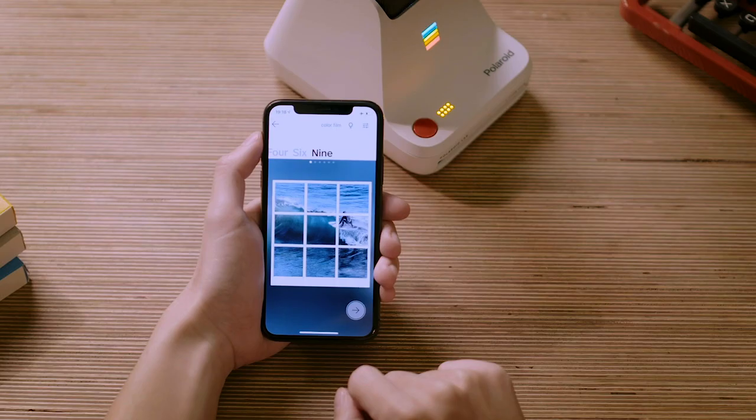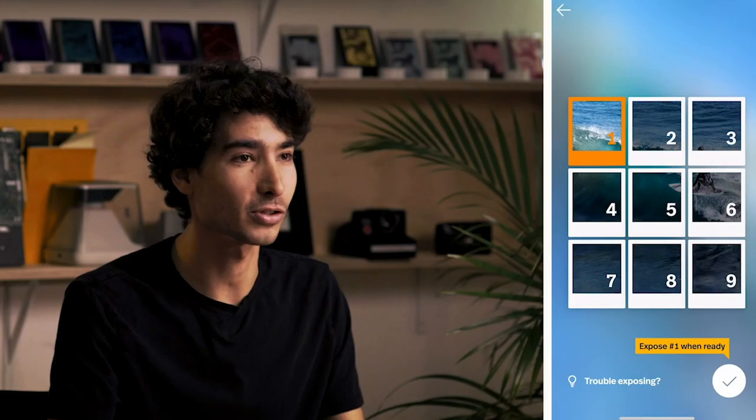You'll see the app will show you all the exposures you need to get done to create the collage. The first one is highlighted in orange to show you that's the first picture you're exposing. Press the check mark when you're ready for your first exposure.